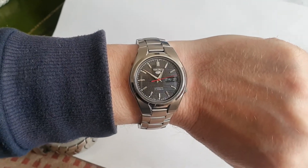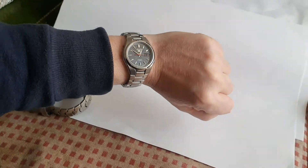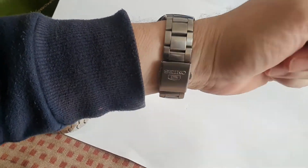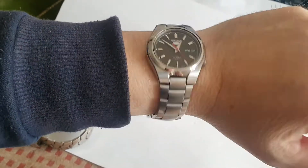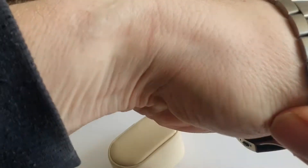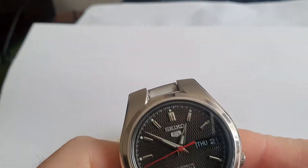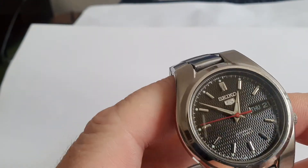There is a box — I can't remember if there's paperwork in it, but there is a Seiko box with a cushion and it's in pretty good order. That is how it looks on a six and three-quarter inch wrist — quite a nice timepiece, a little loose on my wrist. It's the older 7S26 movement but they're pretty tried and tested and they work well.